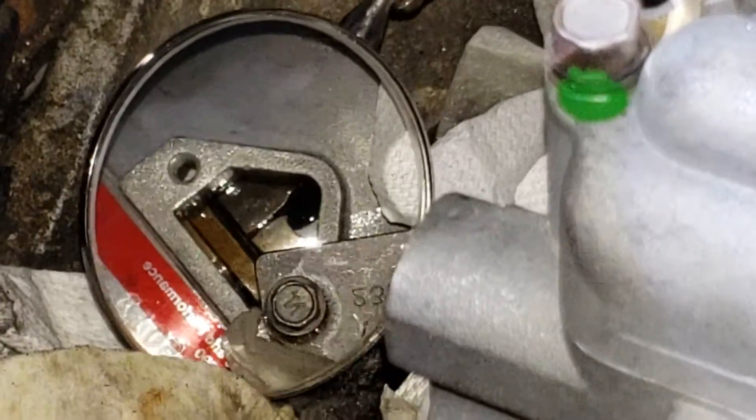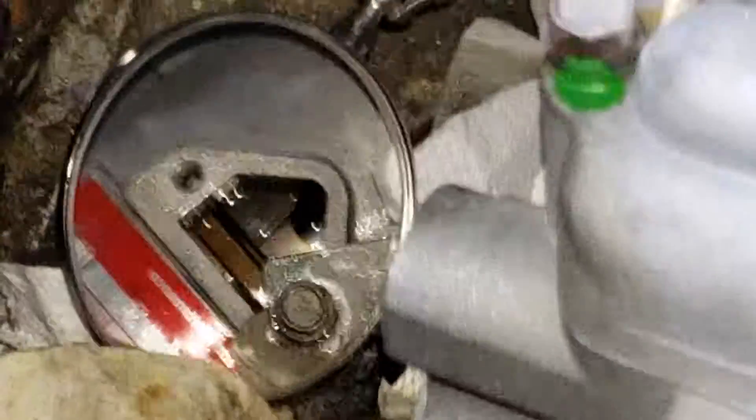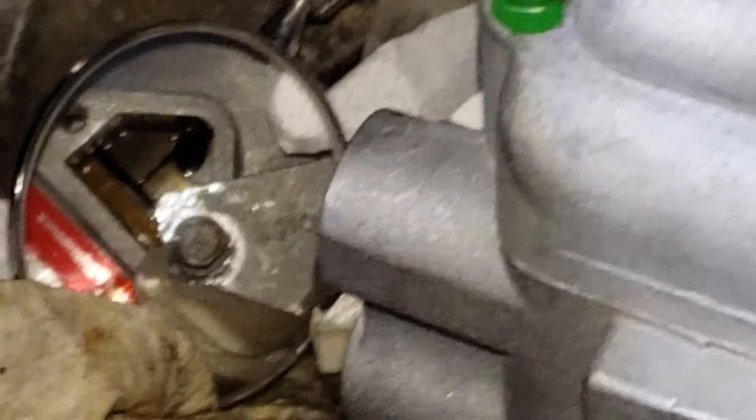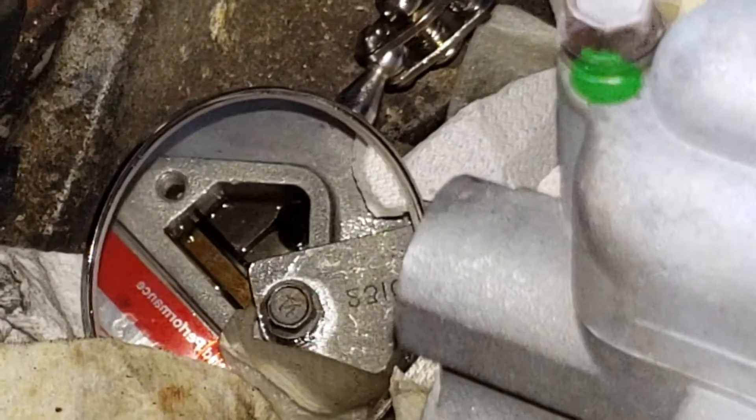Try it one more time. I know it's shaking real bad because I'm zoomed in, but you can see it's not spinning the shaft inside.